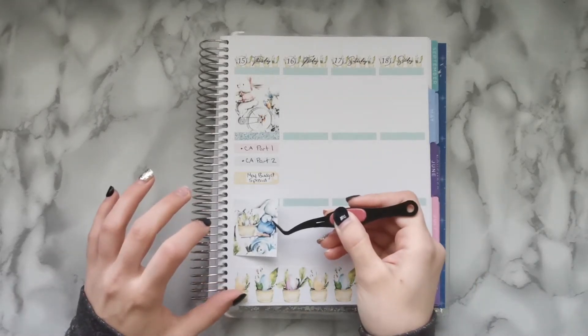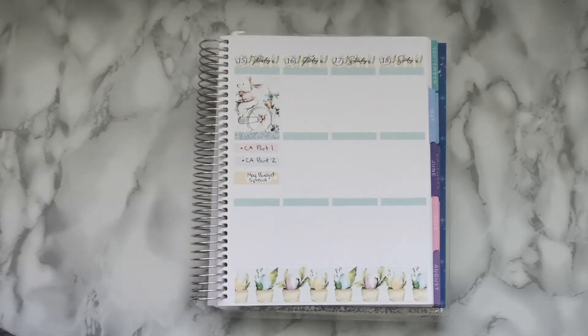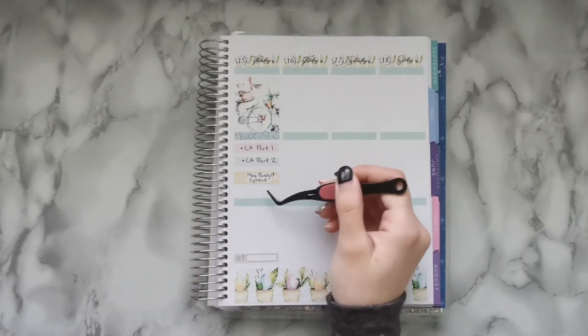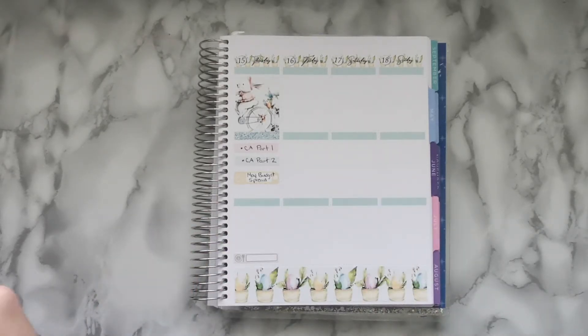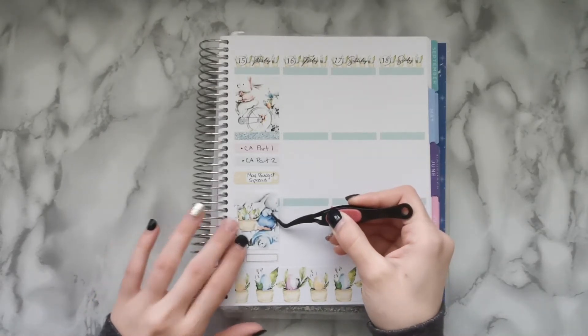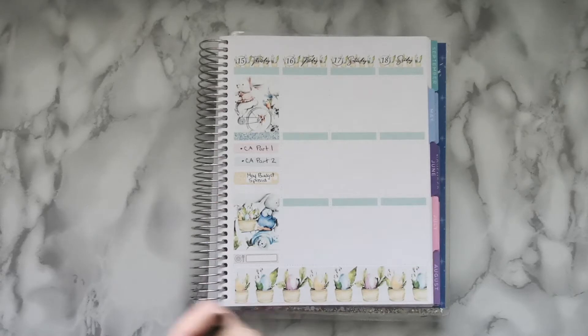Instead of a header here I'm going to throw in a sticker, but I'll put in my meal tracker first to make sure I leave enough room for it. Since I have a little extra room up top, it doesn't have to perfectly be on the header line.